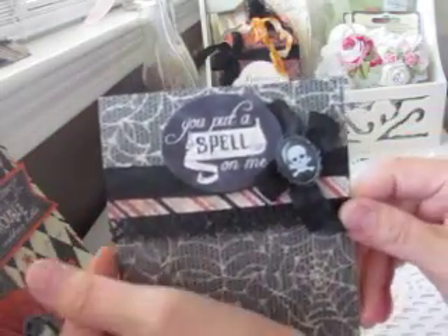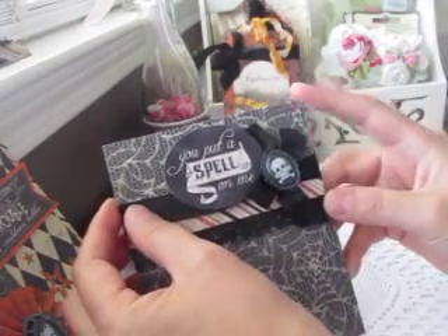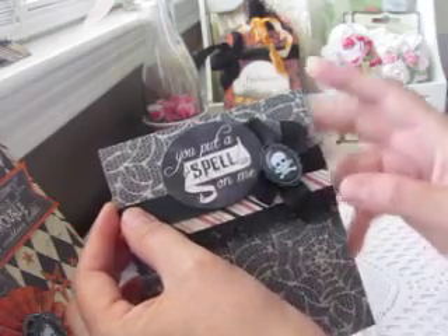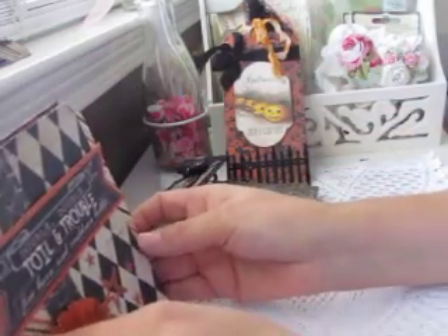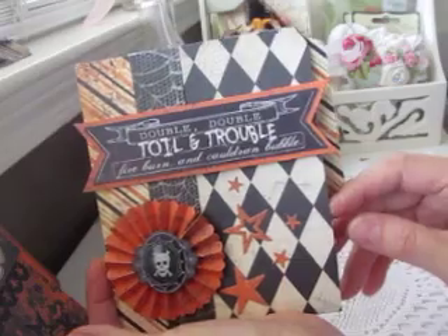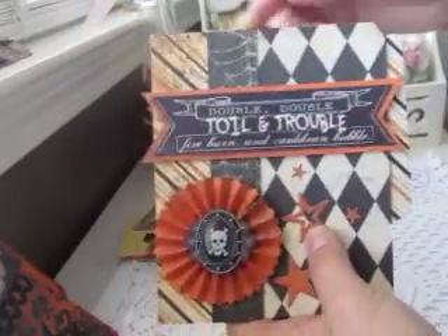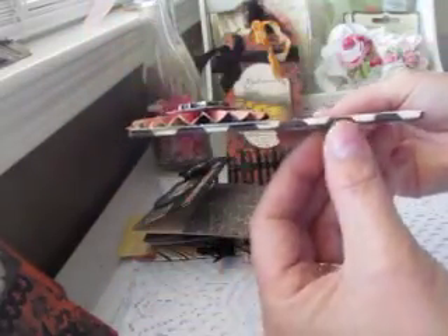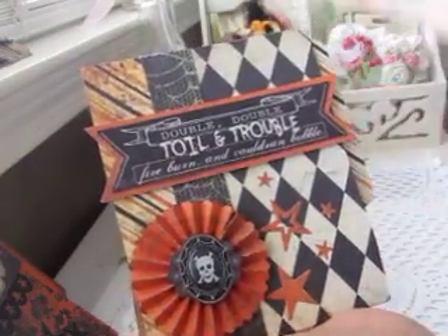This next one is really similar — I just used a different sticker since there was only one of each, and this little cameo is from Jolie's. For the last two pockets it's a file-type pocket. I used a manila folder as a template and adhered two sides. One of them I made with a little gusset so you could hold more if you wanted to put photos in there or whatever they wanted to use them for.